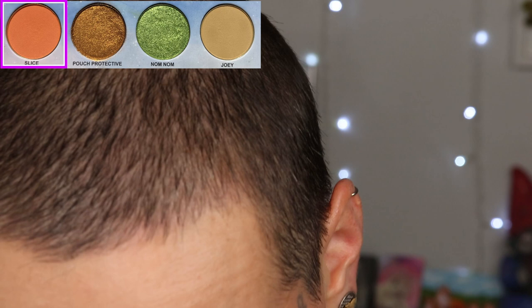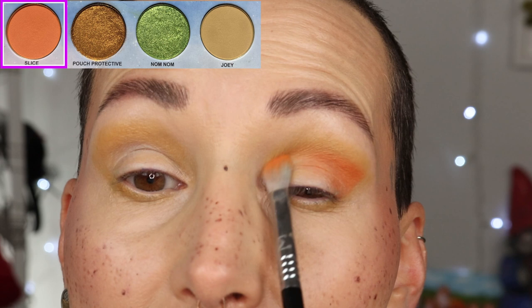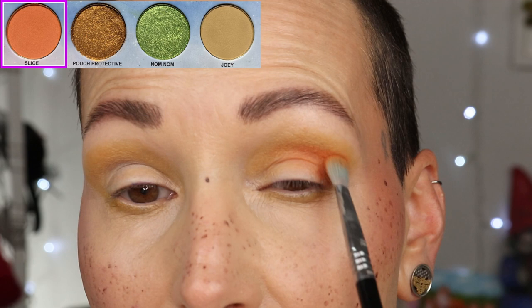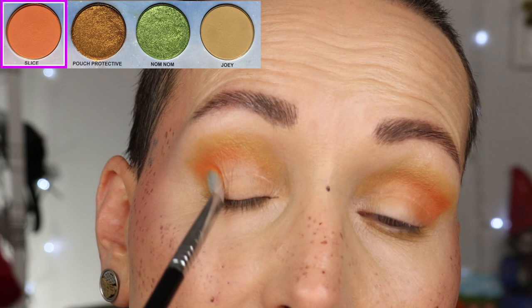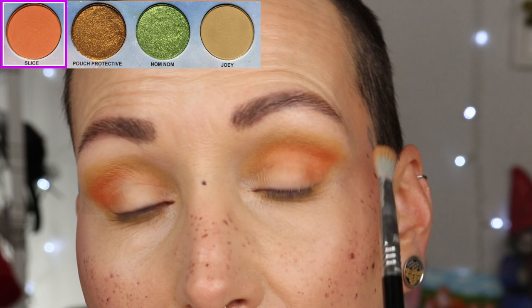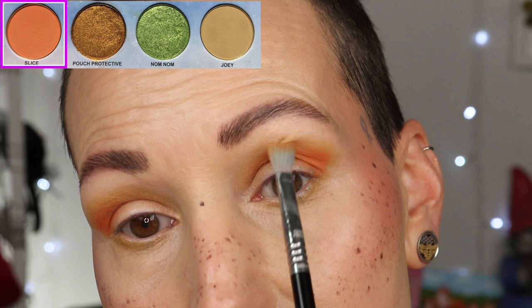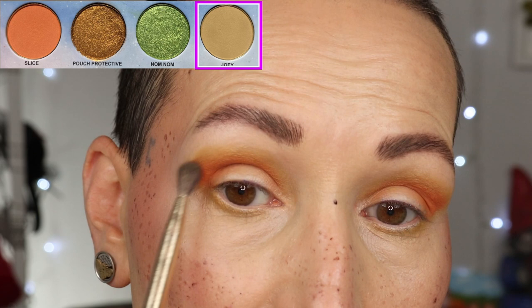Slice Nice is a neony shade so let's see how it will behave, because a lot of the time neons don't really want to layer or blend. But it looks like this one does — I kept the bottom crease kind of bare of shadow. I'm packing it on in the outer corner and crease, and because I already have a layer underneath, when I place and swipe it forward it kind of blends itself. I'm tapping over the border and then slightly blending the edge.